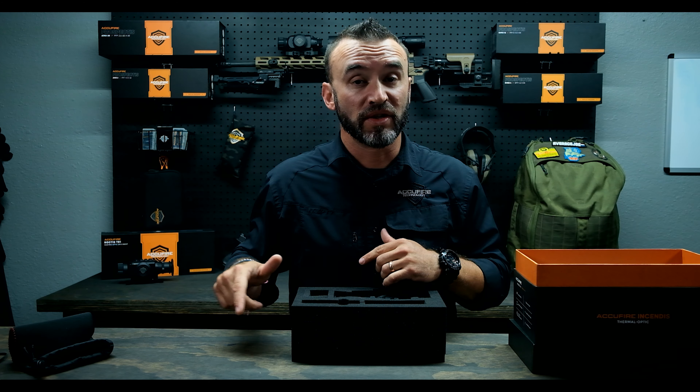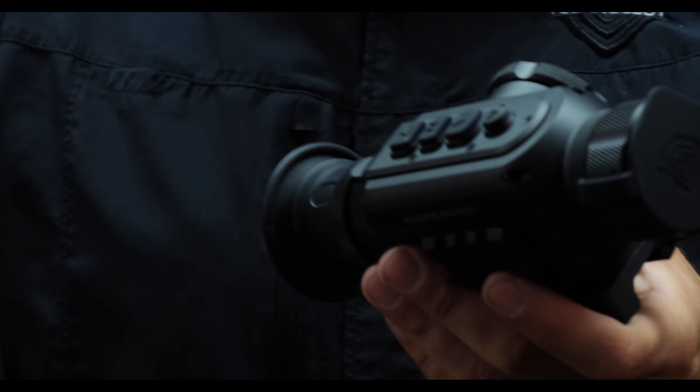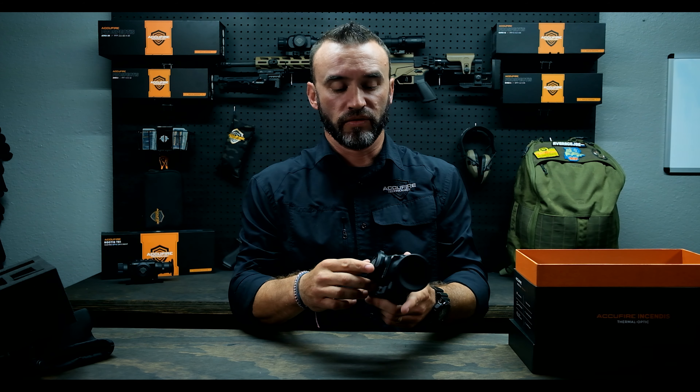I'll tell you, I'm not good about using it and I don't have any issues with my units, and we use them a lot. This is it — this is the Incendus. This is two years of hard work by our team right here. It's a thermal clip-on and we'll have a bunch of videos on this one.